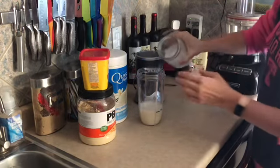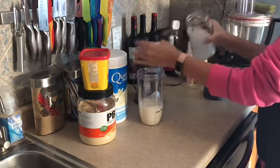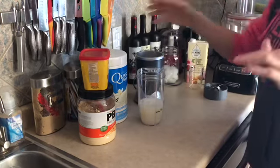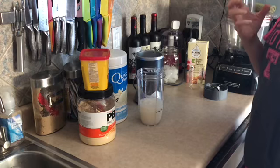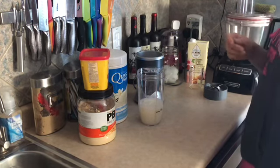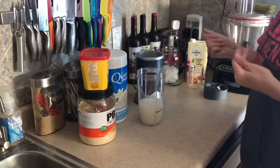I'm gonna add a few ice cubes. Every time I make this I put a different amount of ice cubes in and it still works. I tend to like mine with a few more ice cubes. The recipe I was using before said three to four ice cubes, but I always put a little more in there because I like mine more like a milkshake.